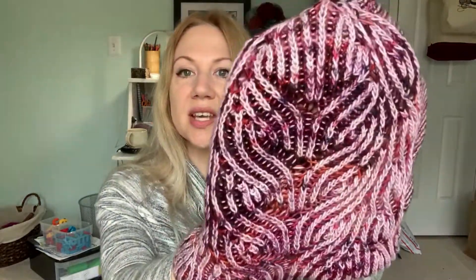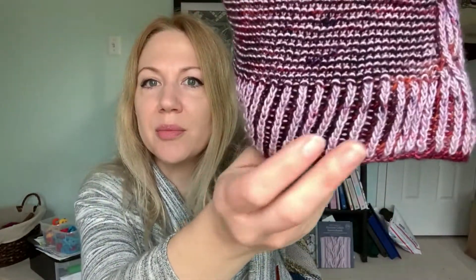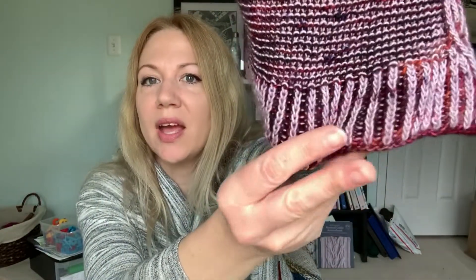I used two merino single yarns for this. The lighter color is a merino single from Wool & Boone — the colorway is called Thistle — just a pale pink-purple with some speckles. And the darker color was one of the club colors from Fiber for the People on her merino single, and this colorway is called Garnet. I think they complement each other really well.